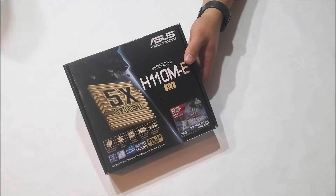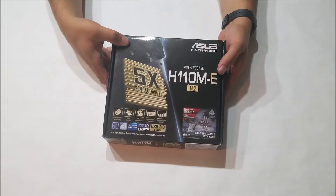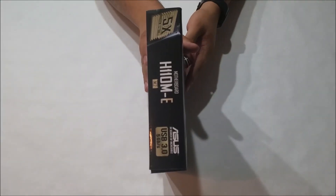Hey, what's up, viewers? Welcome. Today we are unboxing the H110M-E M.2 motherboard from ASUS.